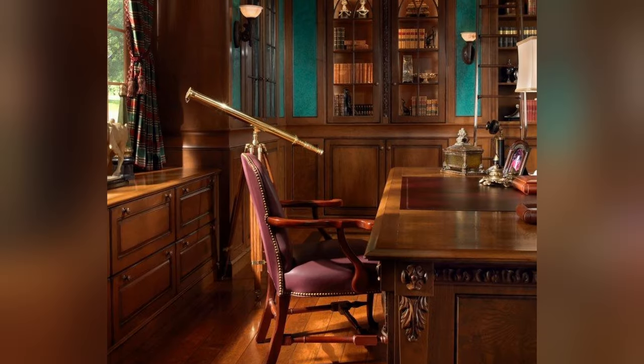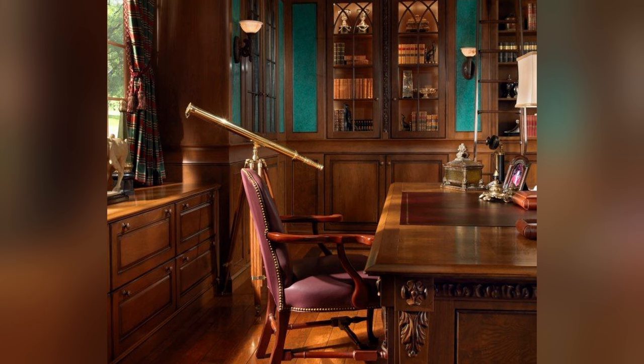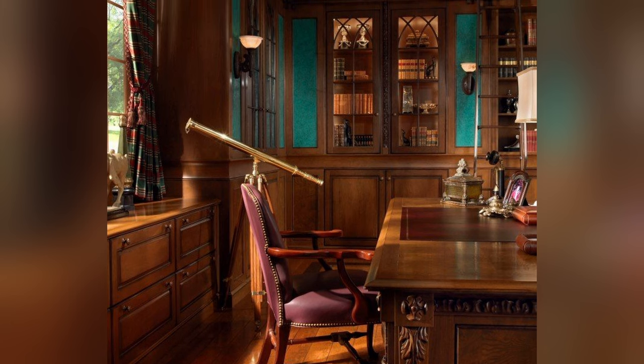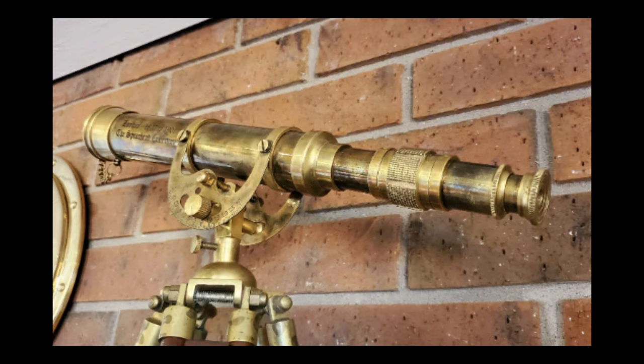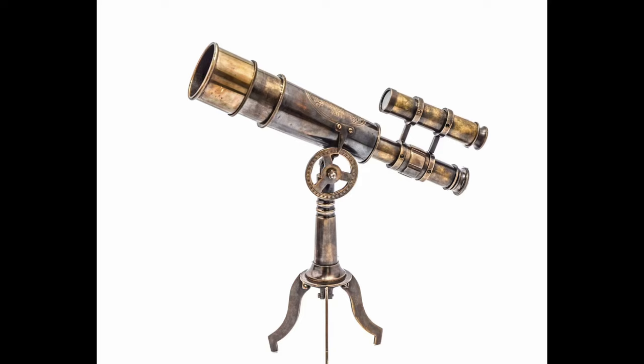Now maybe looking through a telescope isn't your biggest priority — maybe you're more into the aesthetic of telescopes and you want one that makes your room look good. For that I always recommend these shiny brass-looking telescopes. They have a dark academia aesthetic that a lot of people find really pleasing. You can find them ranging from around a hundred bucks for cheap ones up to thousands of dollars for really nice handcrafted ones.